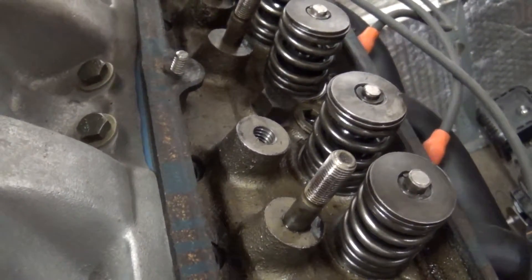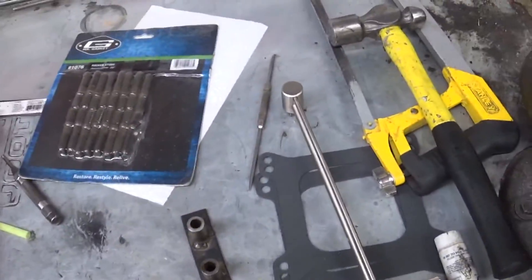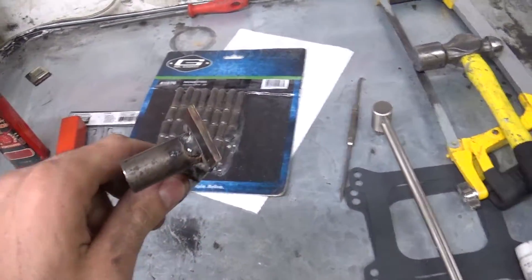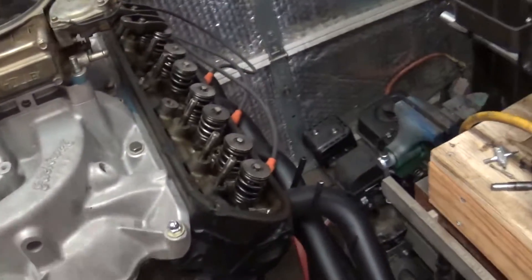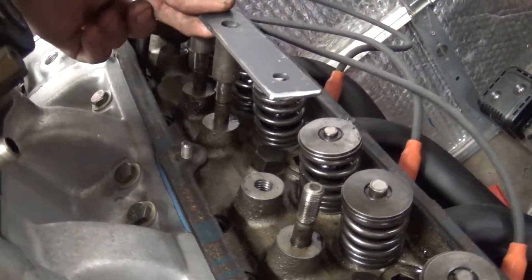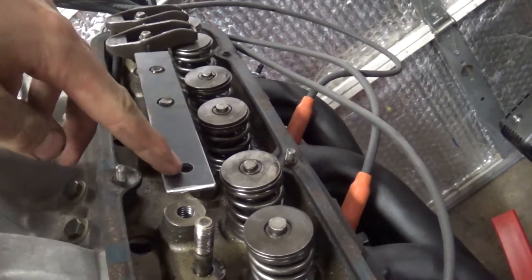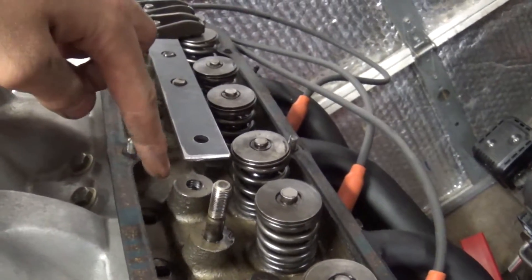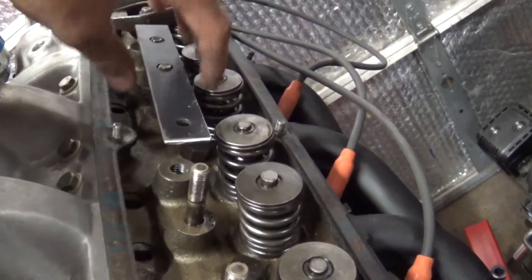I got that hole tapped for the screw-in stud. I ended up making my own tap guide out of some plate and some sleeves that I made. This goes on over these two rocker studs here, and then this hole is the same size as the shank of the tap. So you just put the tap in there a little bit, put this over top of it, and it taps it in there nice and straight.